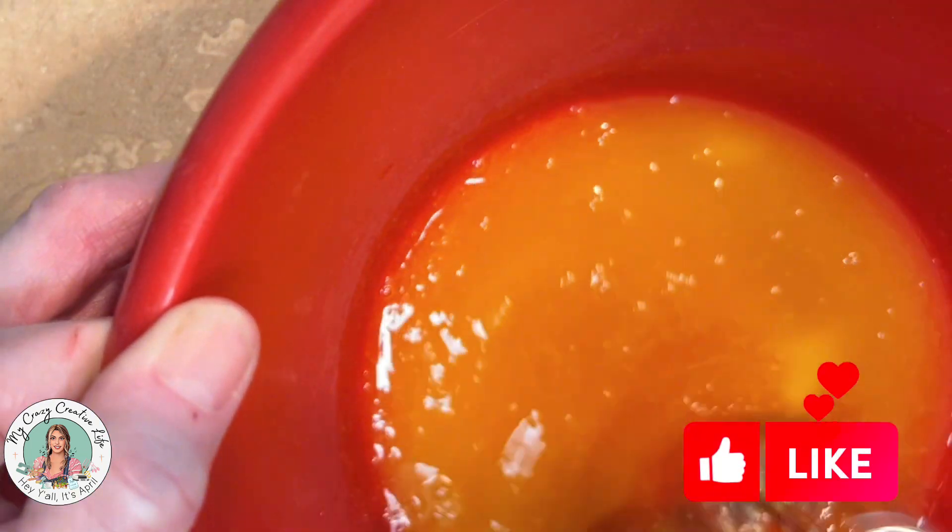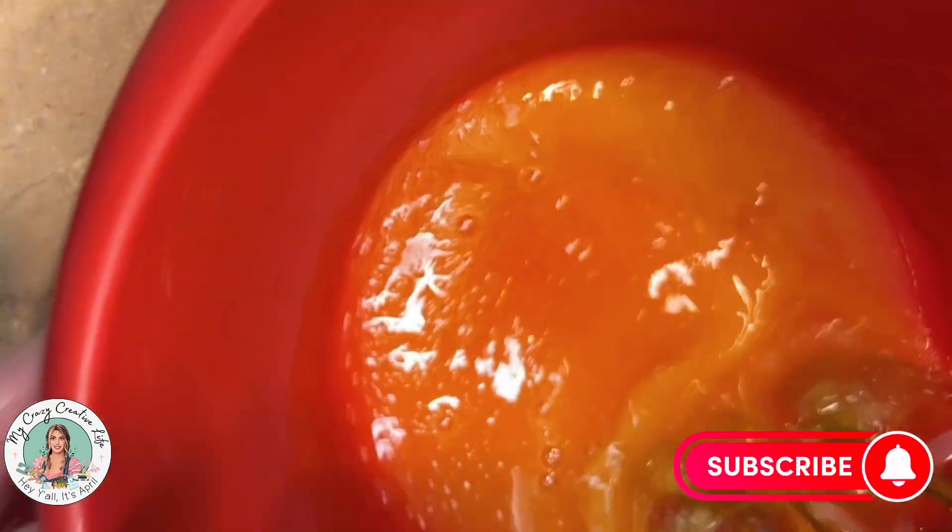Once your juice has reached a boil, pour it into your jello and mix it up really well with a mixer while it's hot. This helps incorporate the hot juice and jello really well. Then set it to the side and let it cool completely — it doesn't have to be cold, but at least room temperature.